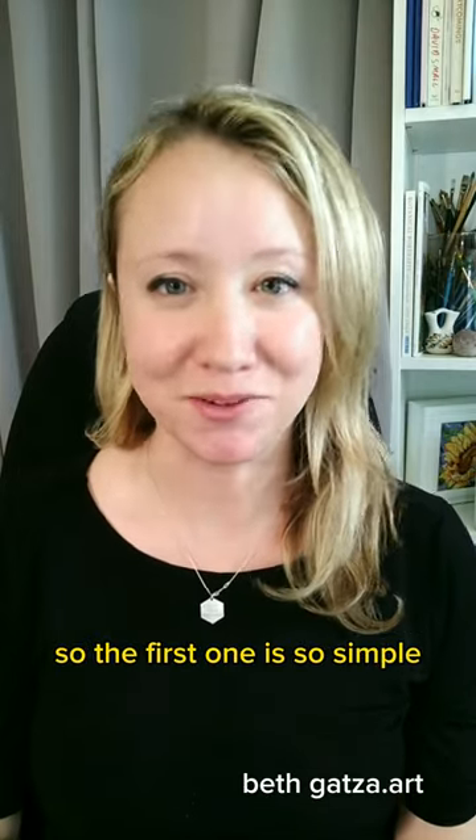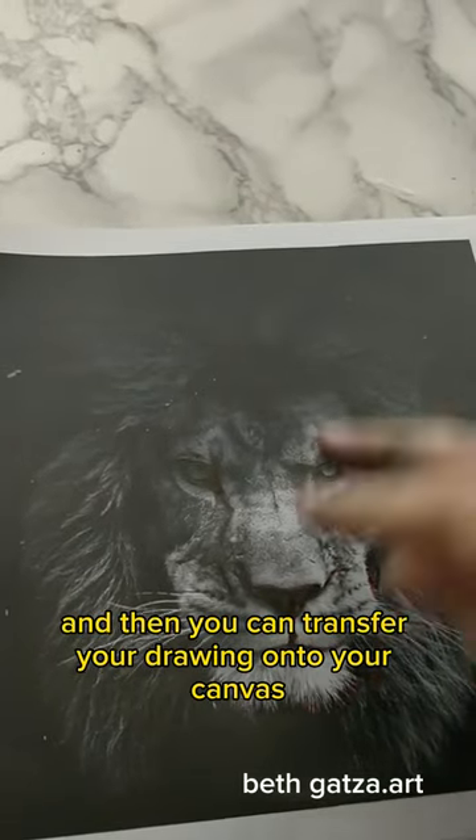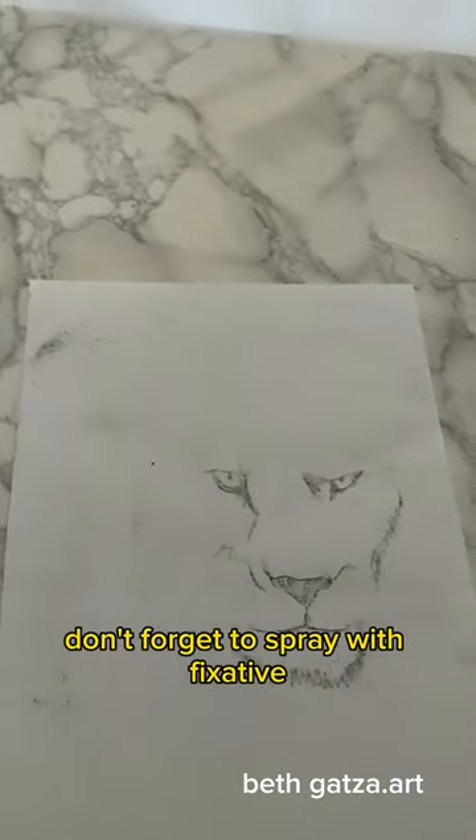The first one is so simple — it's just charcoal. Rub the back of your reference photo with charcoal and then you can transfer your drawing onto your canvas. Don't forget to spray with fixative.